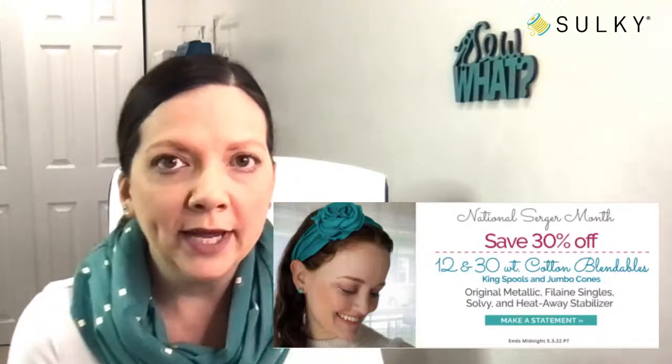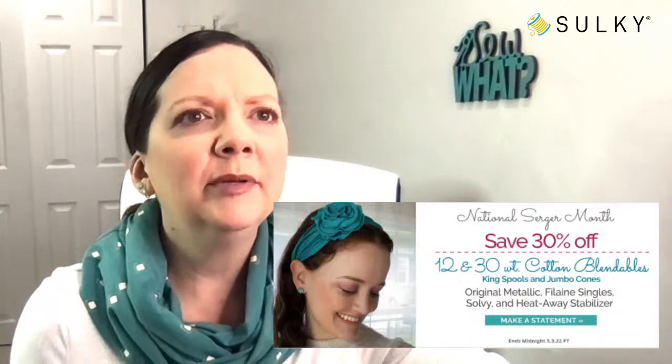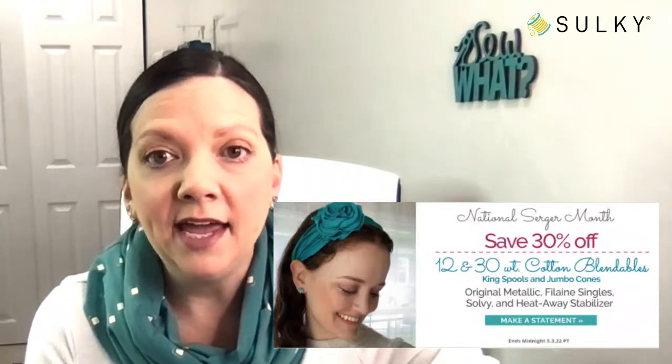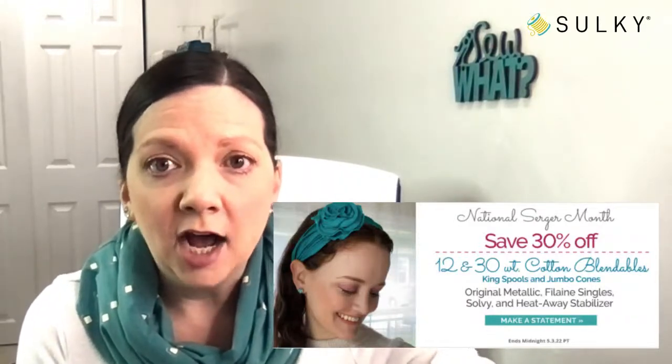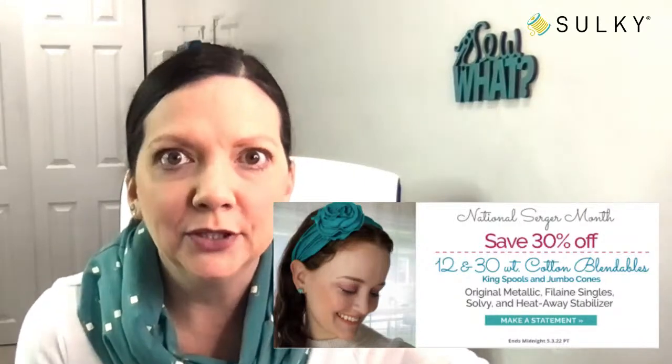Speaking of National Serger Month, we have a great sale going on this week. This sale will end at midnight on the 3rd of May. It's 30% off 12 and 30 weight cotton thread blendables in the king spools and jumbo cones, which is really what we like to use on our serger. Those larger spools just fit better on the serger, but you can also put smaller spools on the serger as well.